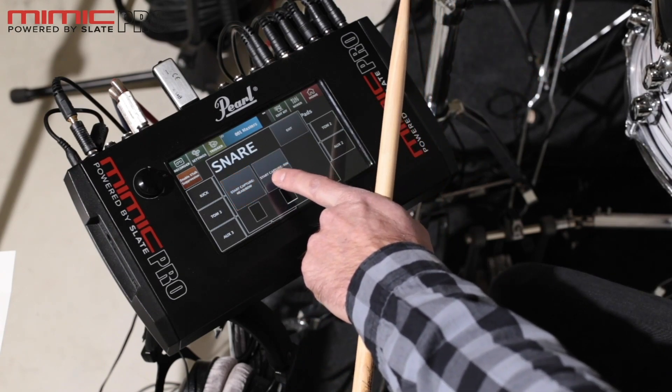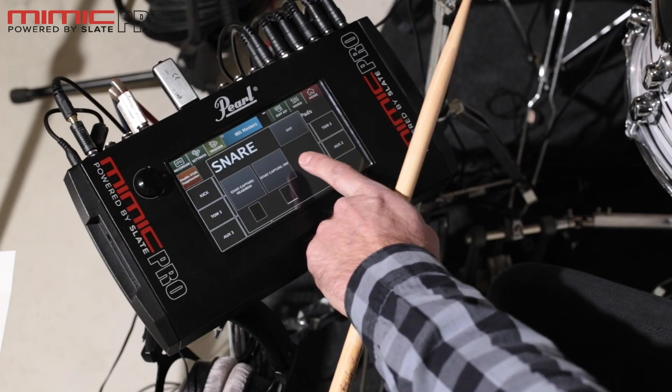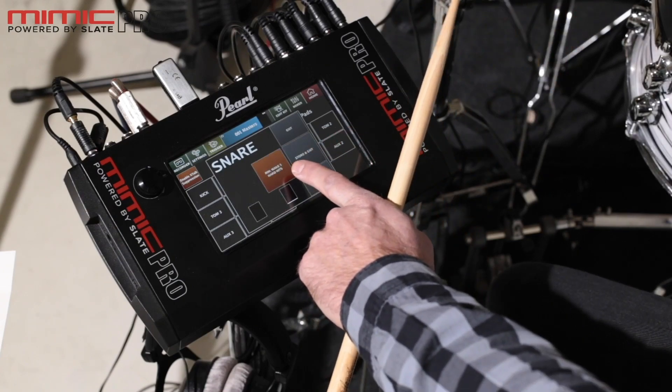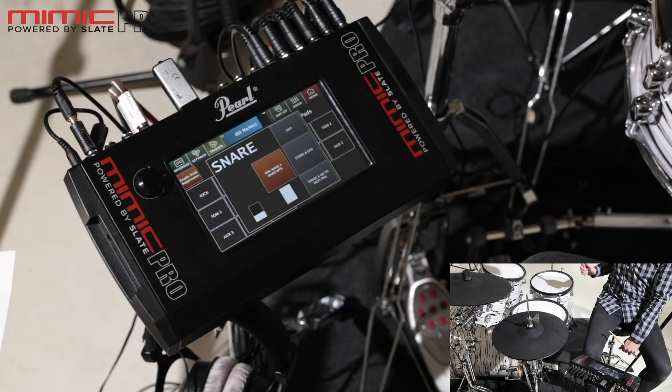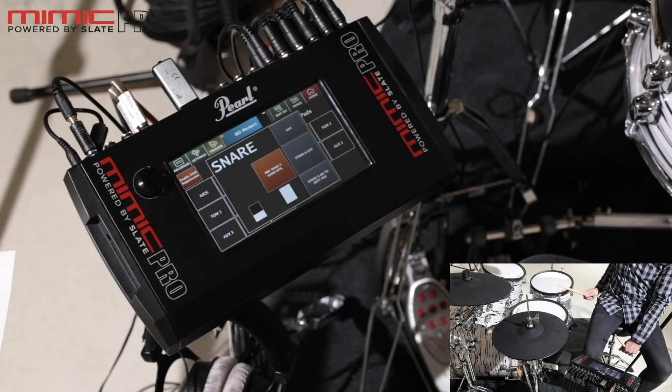Now I have to do the same thing for the rim. I start capture and now I have to make five hard hits to the rim of the snare drum. One. Two. Three. Four. Five.